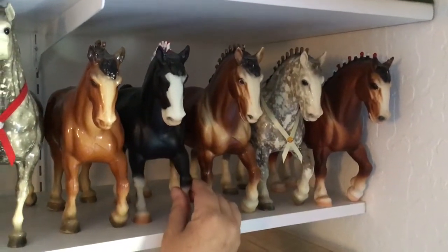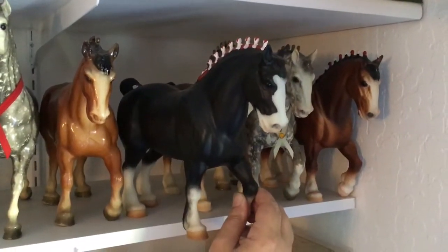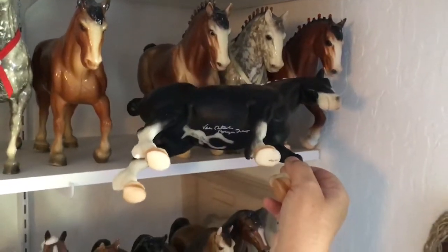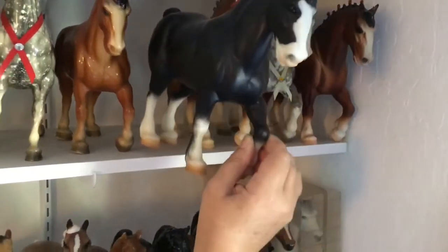I think he's very well decorated. Next, we have my very first Briarfest. Went to the 1993 Briarfest and got Grayingham Lucky Lad. Back then, I actually got him signed by Peter Stone and the owner, probably Briarfest 93.